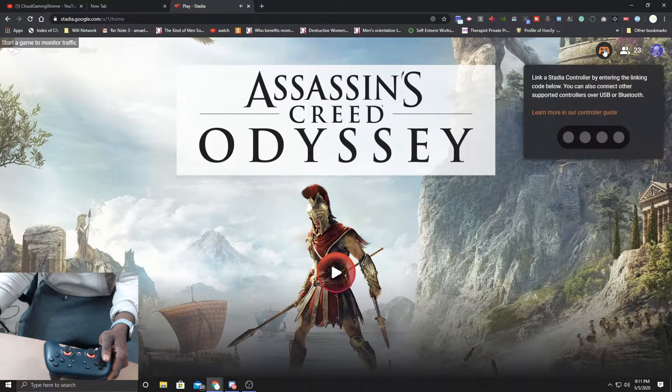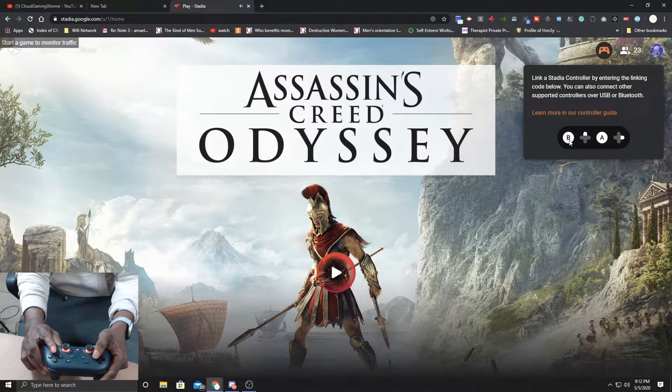Next, hit the controller option on screen and a code is going to pop up. It says B, Up, A, Right — so B, Up, A, Right. Once you do that, it should connect to the Chrome browser and you should be able to use it to play your game. Sometimes you might have to enter it twice for it to sync.